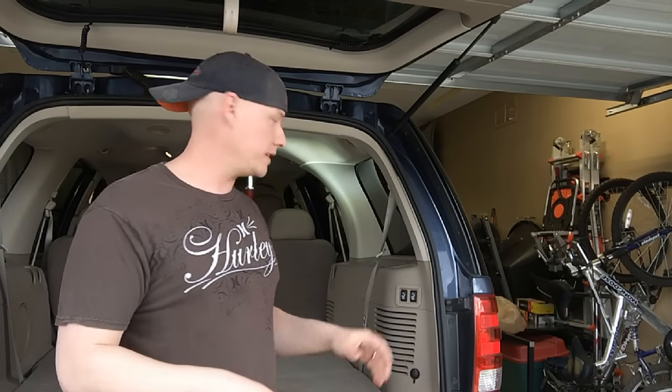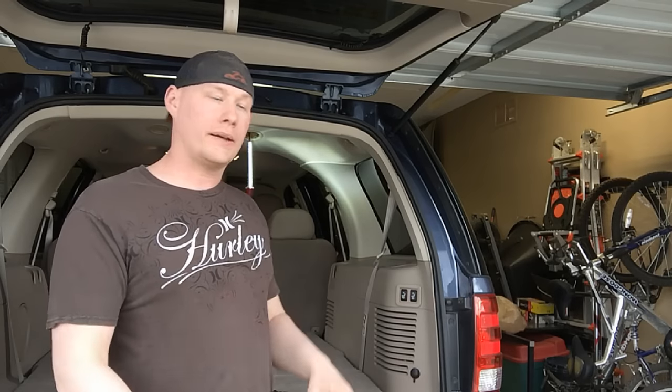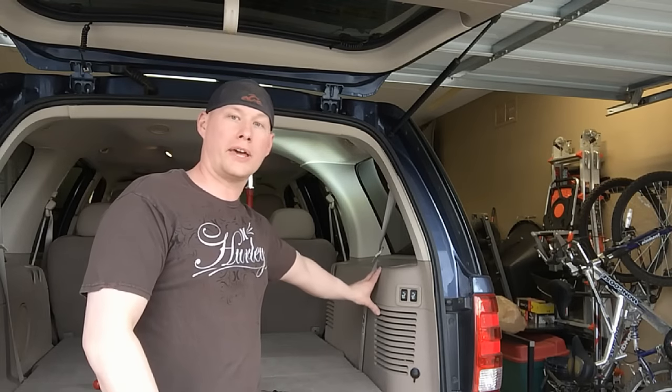Today I have a 2003 Ford Expedition with a problem with the temperature blend door actuator in the rear HVAC system. All it's doing is clicking when turning the temperature from cold to hot and the temperature is never changing. This one's not as easy to change as the mode door — you just pop a couple of covers off for that. This one is more buried, so we're going to pull the back panel off and I'll show you how to do that.